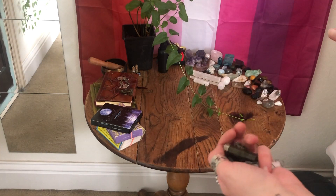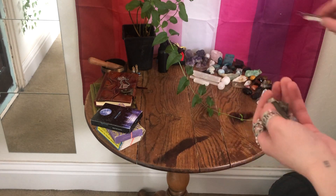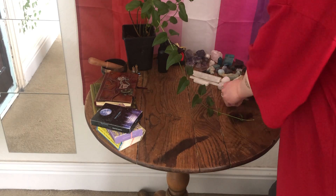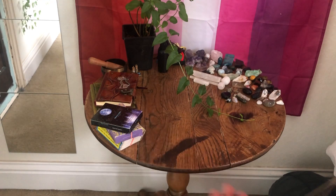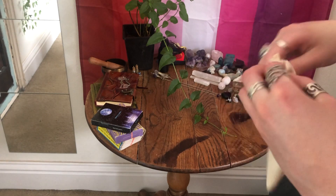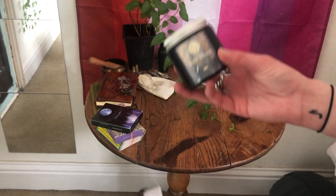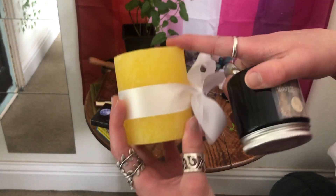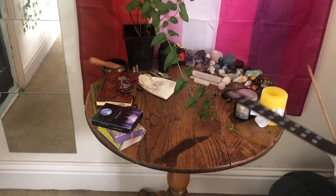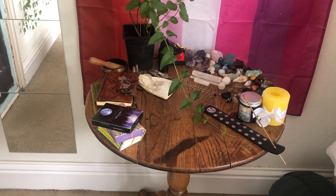Once I've got all my crystals laid out I'll just put my little bits of crystal jewellery in the same kind of section. Then I'll lay my pendulums out and then my mala beads. And then I just have a couple of candles — one which is a full moon candle and then one which I use for protection. And then just my incense holder. That is pretty much what my altar looks like once it's all organised.